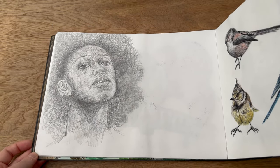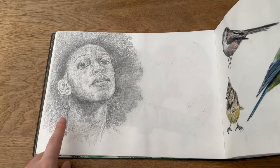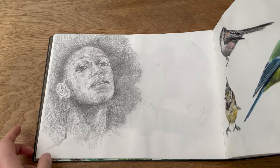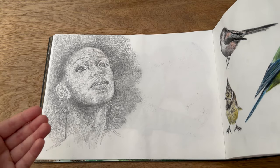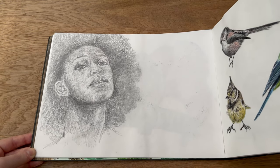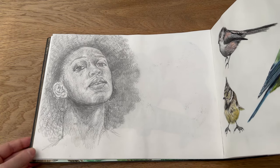Then we have another pencil sketch. As you can see I was trying to do pencil sketches on the left side so that I didn't go through the paper onto the other side. I really like this one, I think it turned out very nice. I could definitely work on doing curls and hair — it's not something I do very often — but I think it would be lovely to do a little series or a sketchbook filled with just portraiture.